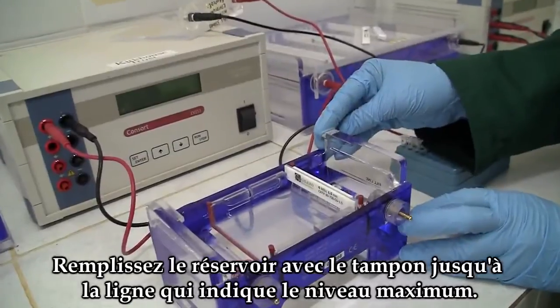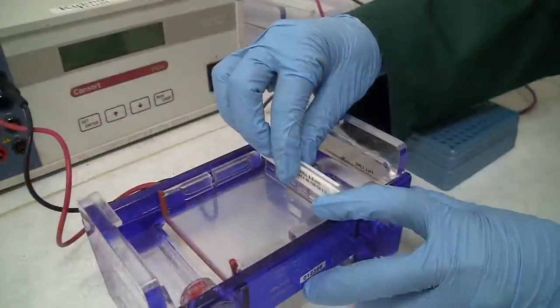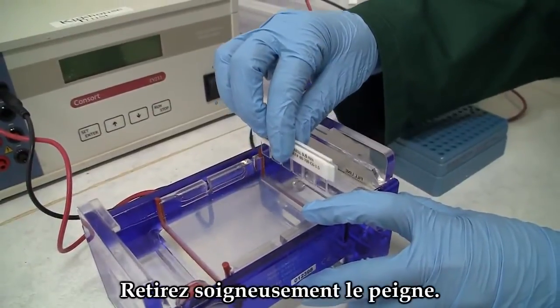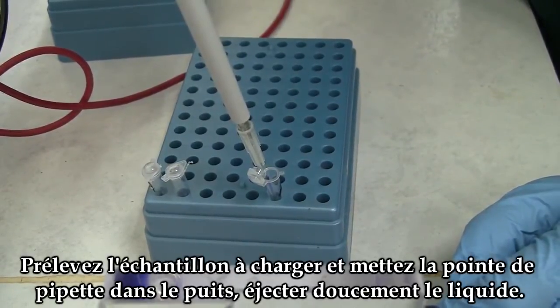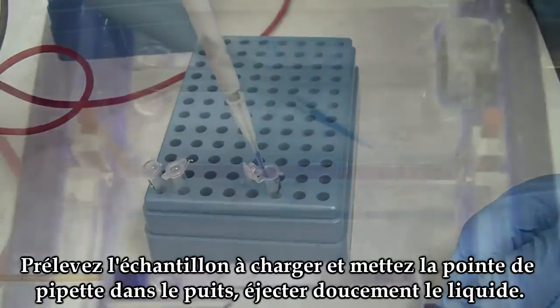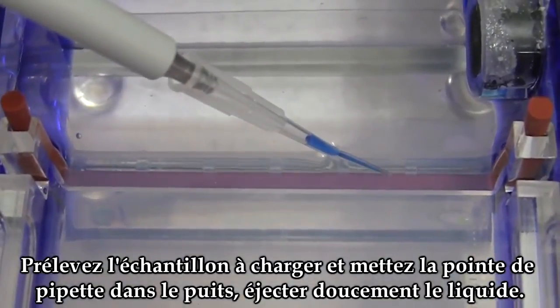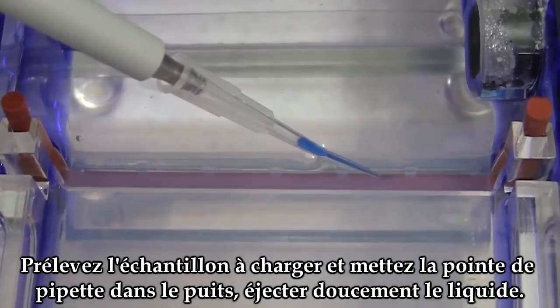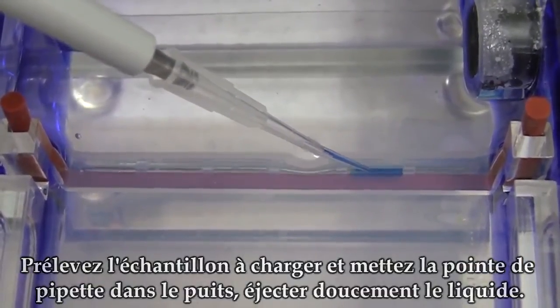Fill the tank with the buffer up to the marked fill line. Remove the comb. Pipette the contents to be loaded using a pipette and carefully put the tip of the pipette in the well and release the contents gently.